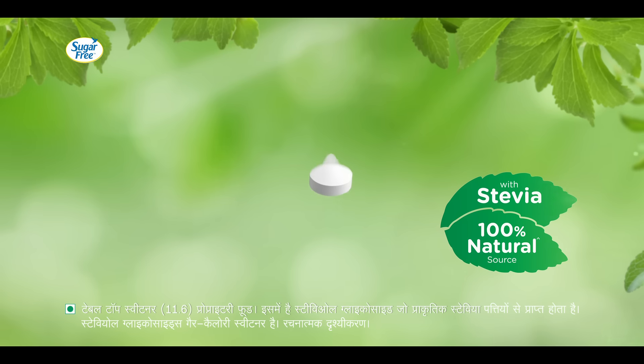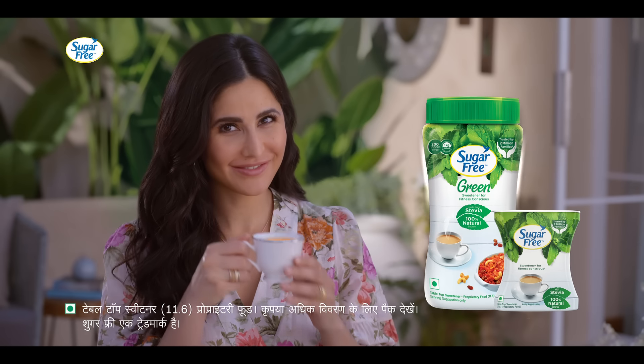It's natural and zero calories, stevia leaf se bana. Try fitness waali chai — Sugar-free green.